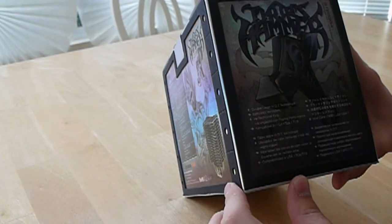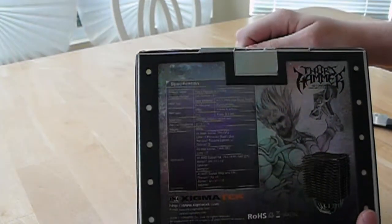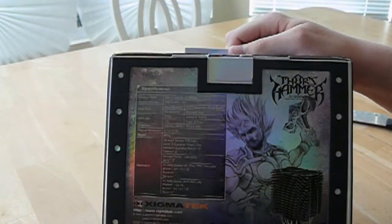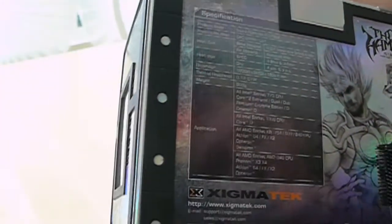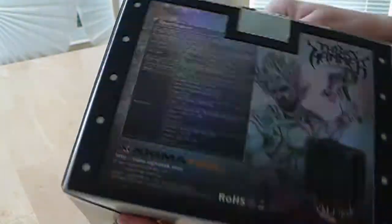This is all different languages — I don't know what languages they are. I am American. On the back we have another Thor's Hammer graphic with a picture of the heat sink itself, and then some specifications. Probably not going to be able to read that, but it's on the internet — use Google, he is your friend. And then nothing on the bottom.